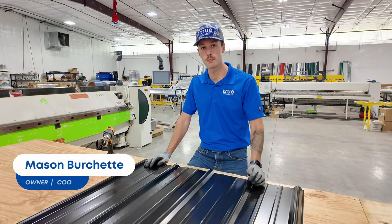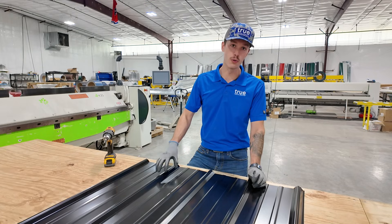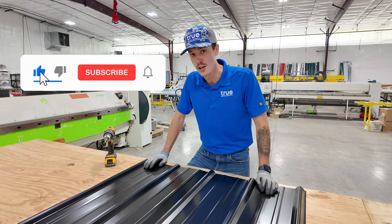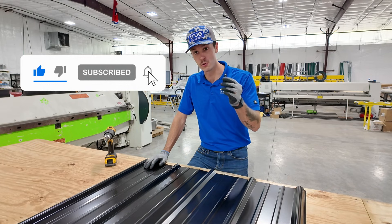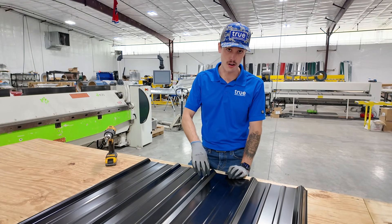Hey guys, Mason here with True Metal Supply, back with another informational video about installing metal roofing. Today we're talking about a very controversial question: should you install your metal roofing screw in the flat of the panel or on the rib?